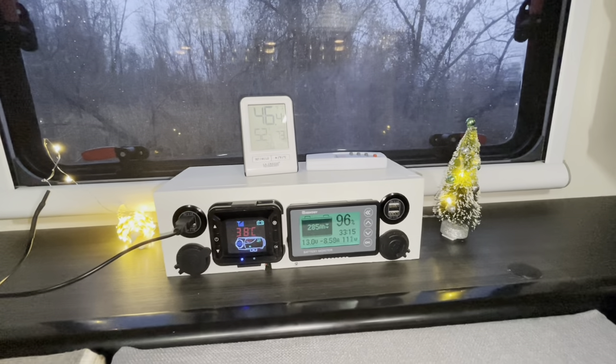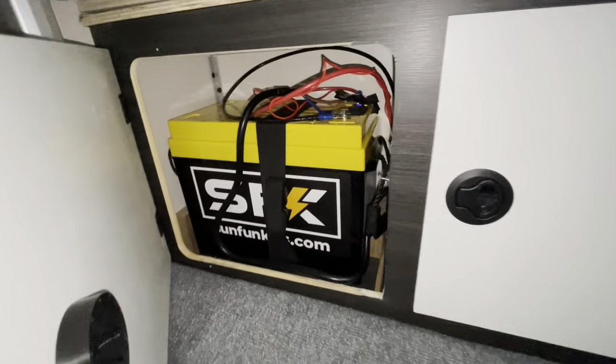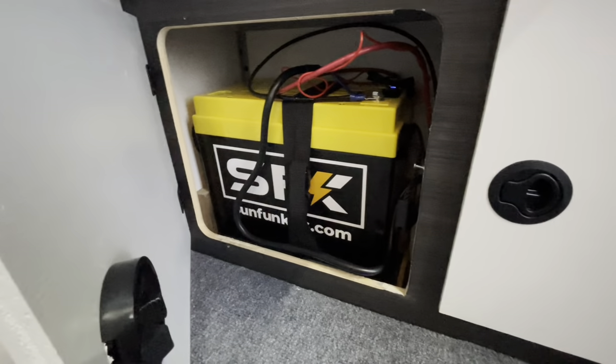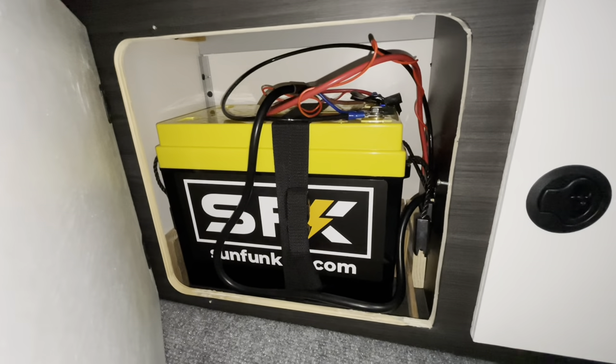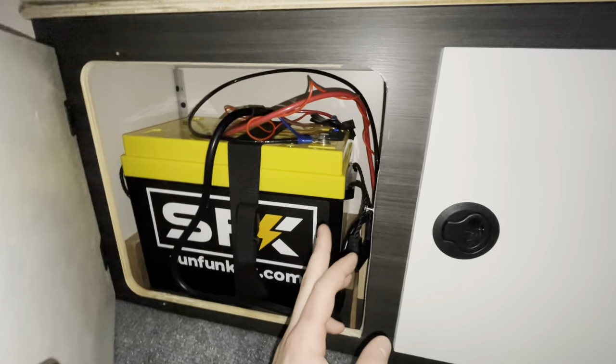That pretty much covers the power station — it's pretty basic and really not that big. Let's take a look down in this cubby again. We have our 300 amp hour heated lithium iron phosphate battery from Sun Fun Kits with Bluetooth capabilities. It's basically just the battery with the wires coming off of it. I did have to cut the opening to make it a little bit wider.